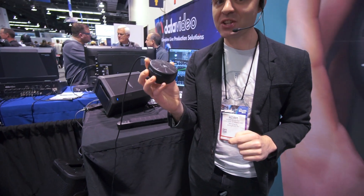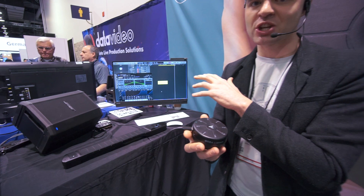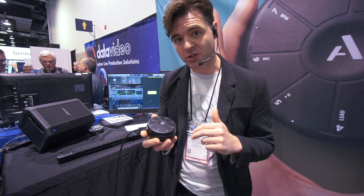Orba is a synthesizer, a looper, and a MIDI controller. Right now we have it connected to some of our favorite sounds — we're using a Logic session that has Serum, a couple stock Logic sounds, and also some sounds from our built-in synthesizer.